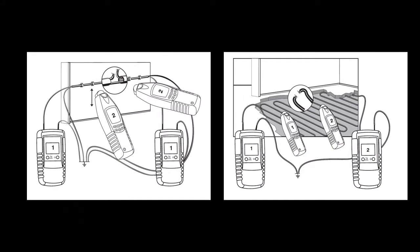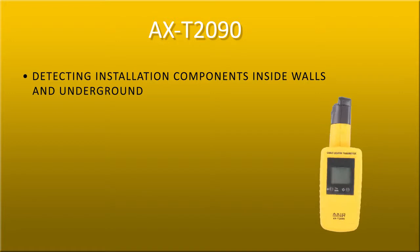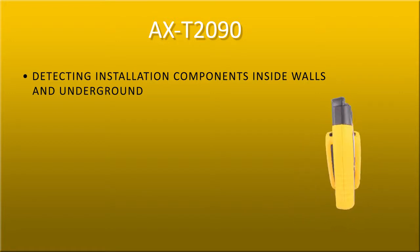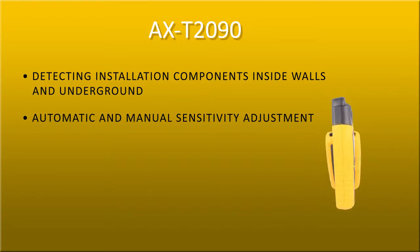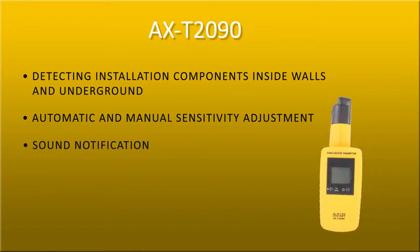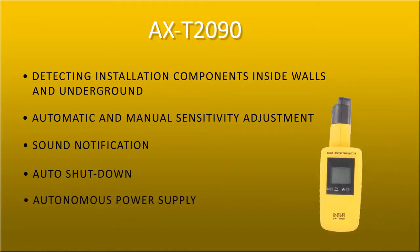Using two transmitters increases precision in locating interruption points in electrical installations. The receiver can work with up to seven transmitters at the same time. Key features include: detecting installation components inside walls and underground, automatic and manual sensitivity adjustment, sound notification, auto shutdown, and autonomous power supply.